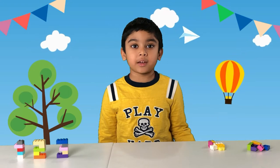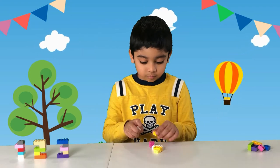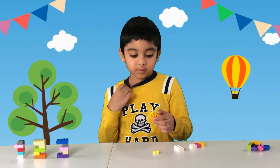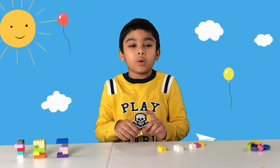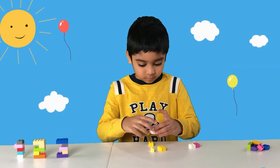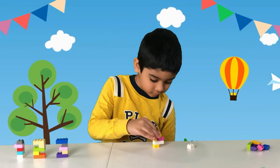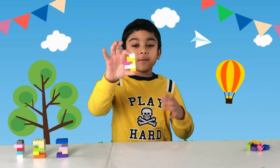Now we're going to make the number four. The parts you need are three 2x2s, one 2x4, one 2x3, and one 1x2. And there you have it — your number four!